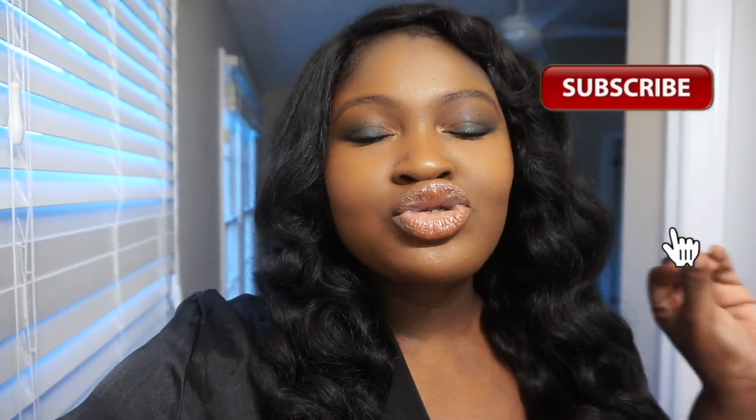What do you guys think of this gorgeous hair? Megalook has some super affordable hair, so if you're looking for affordable lace front wigs, definitely open up the description box down below. There's also going to be a coupon code as well. Don't forget to rate, comment, subscribe, and share. And until next time, stay blessed.